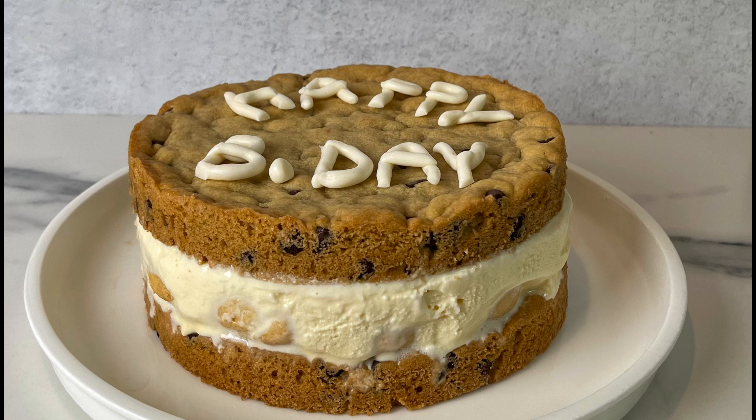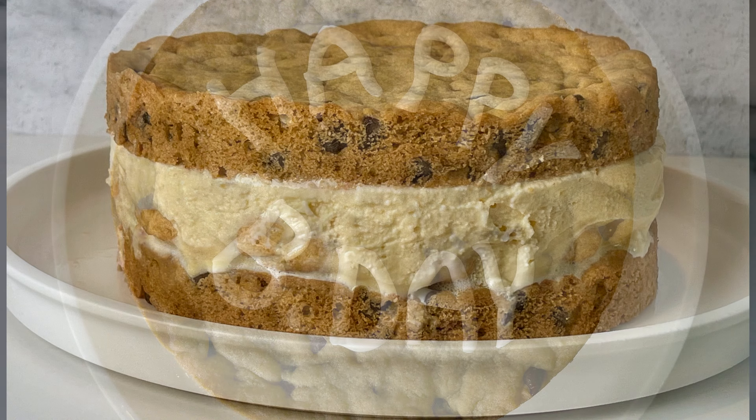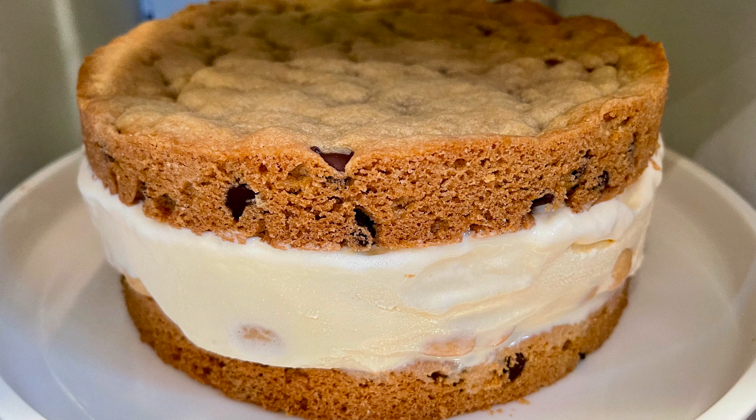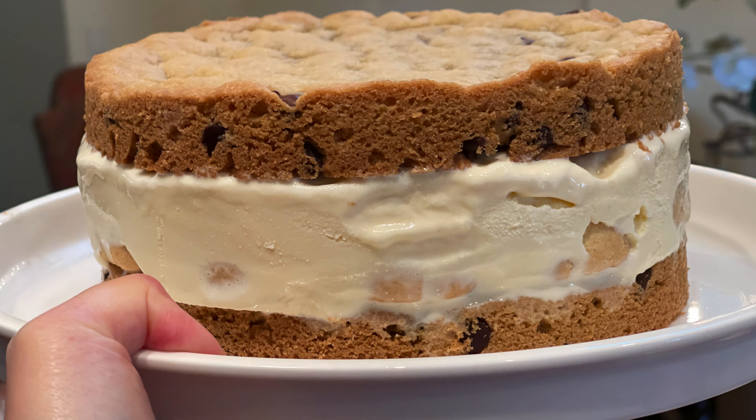Hey guys, welcome to Dainty Bite! Today's recipe is a great treat for a birthday party. It has a surprise inside and it's so good on a summery day — it's a cookie cake stuffed with ice cream and a little something extra. Let me show you how to make it and let's get started.